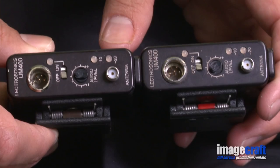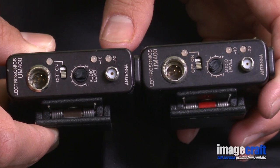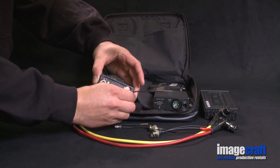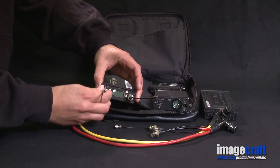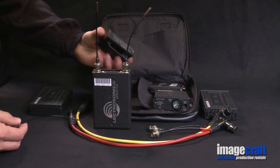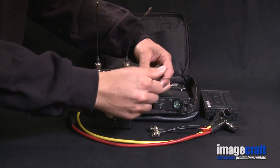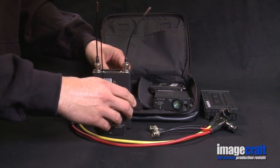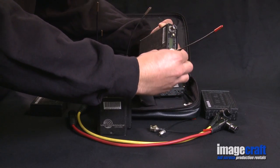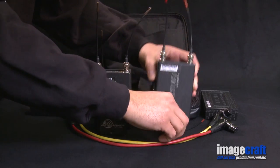Note, the transmitters have a band of colored tape that matches their block color. Now attach the antennas. The receiver gets two antennas, and the transmitter gets one antenna. Remember that the proper color antenna must be used or the wireless will not work.